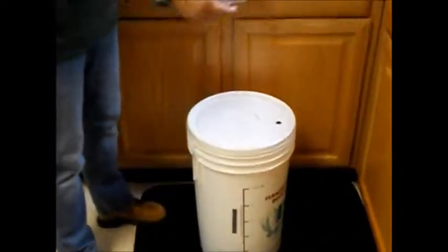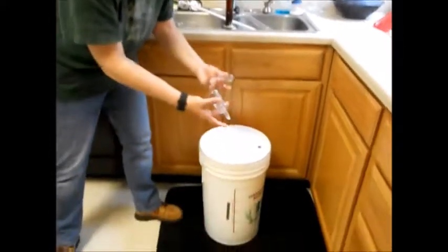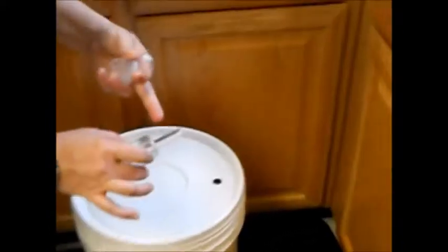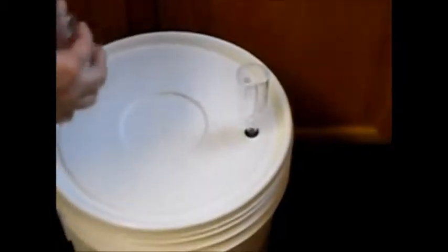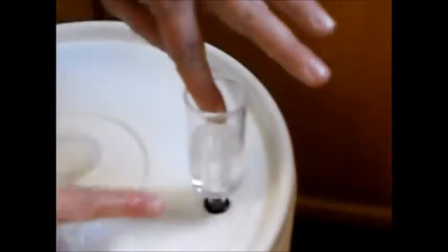These are sanitized — just dump them in the bucket of sanitizer. That hole fits into the grommet. This is your bubbler, your airlock. What I like to do is use the cap as a little holder, put my finger over that hole, fill it to the line with sanitizer — usually takes about two capfuls — and drop that in. Done.